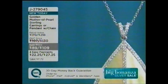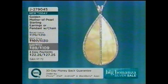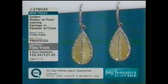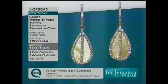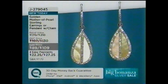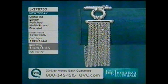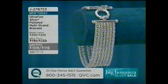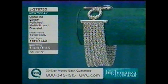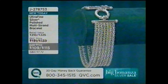Still to come: our mother of pearl sterling earrings and pendant on a chain — J279045. I love that golden, honey-yellow mother of pearl. That's four payments of easy pay on either piece. Also still to come: our beautiful ultra-fine silver polished multi-strand bracelet in your choice of two different lengths. Make sure to stay tuned.